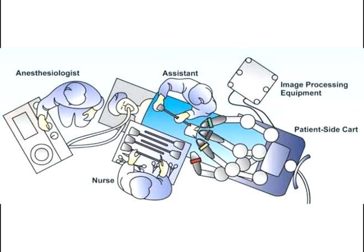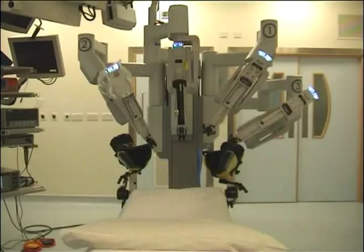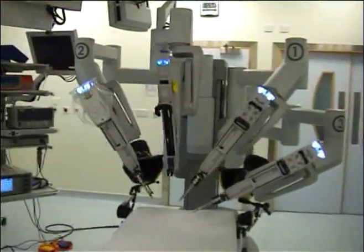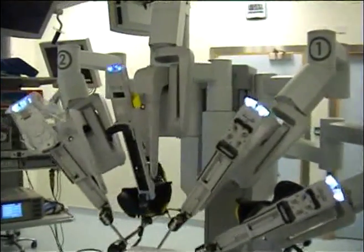Traditionally, the robot is docked between the patient's legs. This has the advantage of the robot cart being placed in the same axis as the patient's torso, with the camera arm in the midline, and each of the robot arms placed symmetrically either side of the patient.